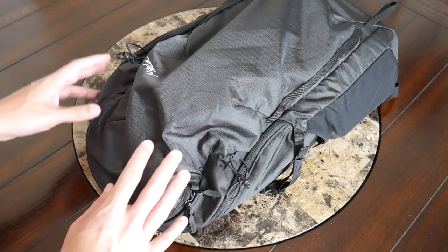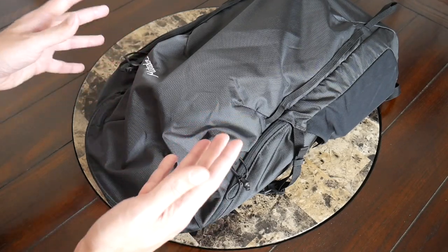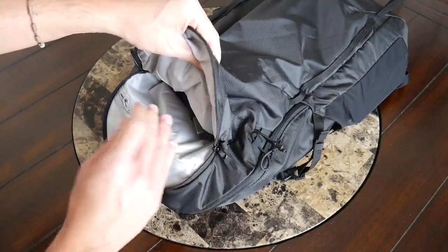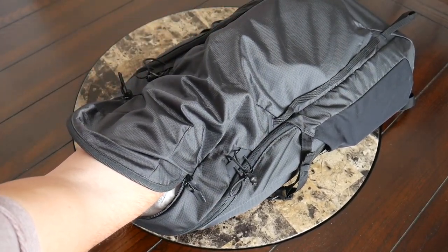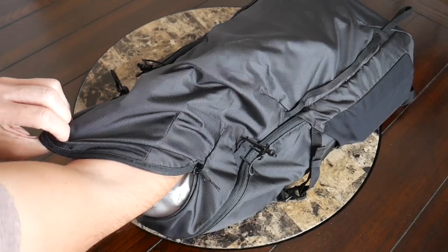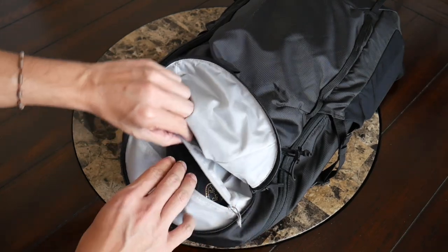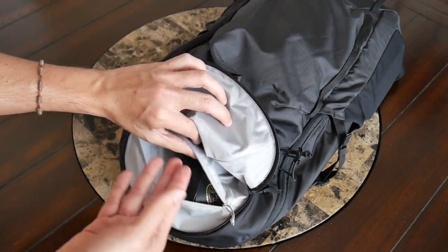Jumping into the organizational options, the bag keeps things pretty simple but does offer more pocketing than many other packable bags I've seen, which definitely drew me toward this bag compared to some of Matador's other offerings. Starting off on the outside, you have a larger quick-access pocket — I don't even know if it can be called quick-access since it goes all the way down to the bottom of the bag, almost like a second main compartment. It's still very easy to get into quickly when you need to. At the top there's a small secondary zippered pocket on the inside, great for preventing smaller items from falling to the bottom of the compartment.